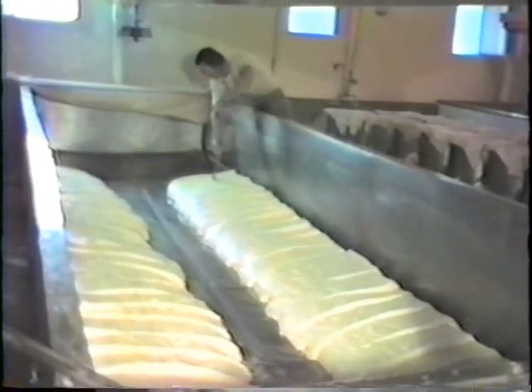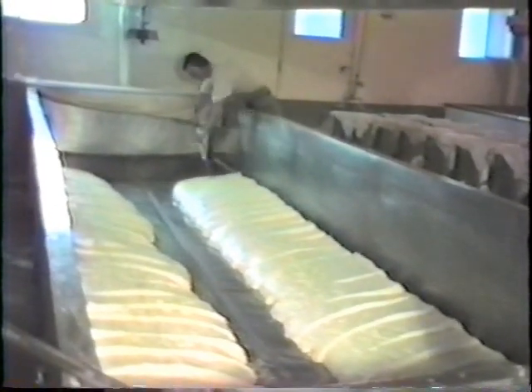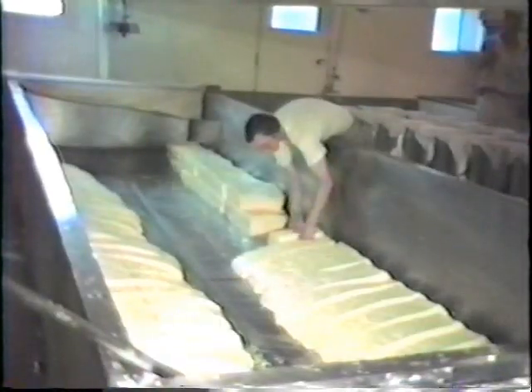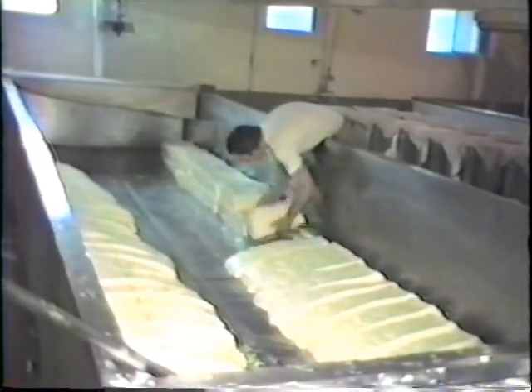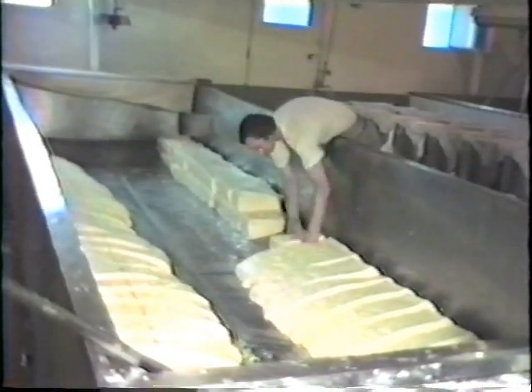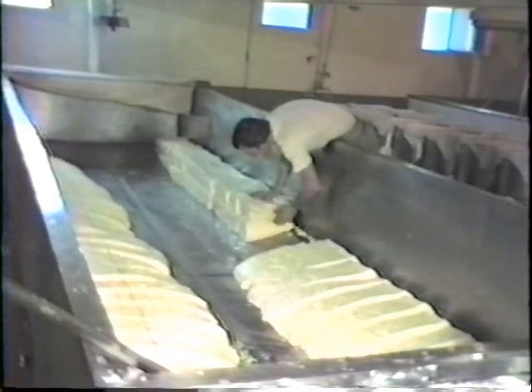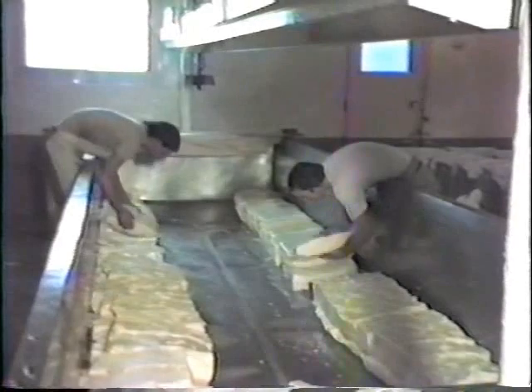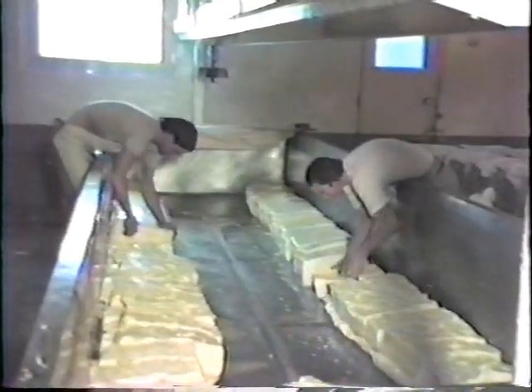A center cut is being made. The texture of the curd is further developed through a process called cheddaring. The word comes from a region in England where this type of cheese was first made. The blocks are turned repeatedly at intervals of approximately 15 minutes, and are again kept warm by the canvas covering.